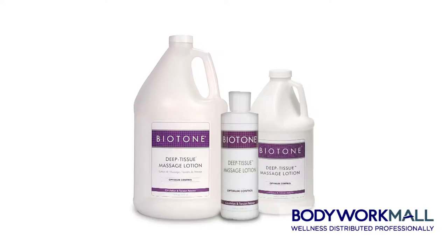Biotone's deep tissue massage lotion is one of the many products found here at Bodywork Mall. Wellness distributed professionally.